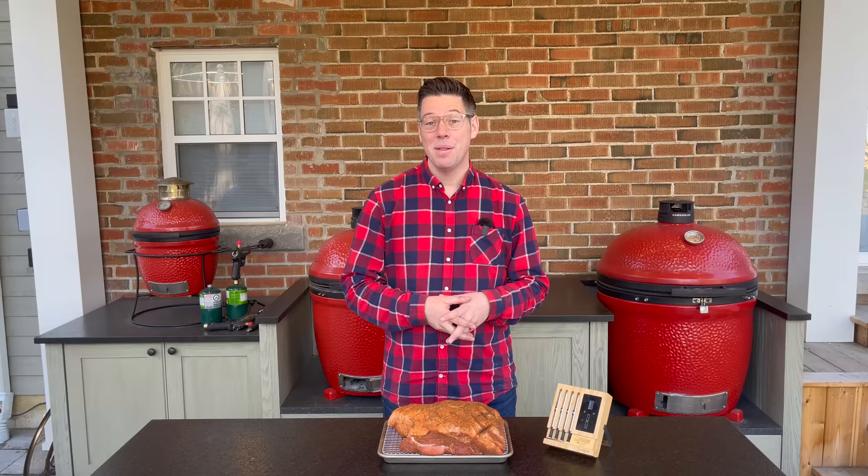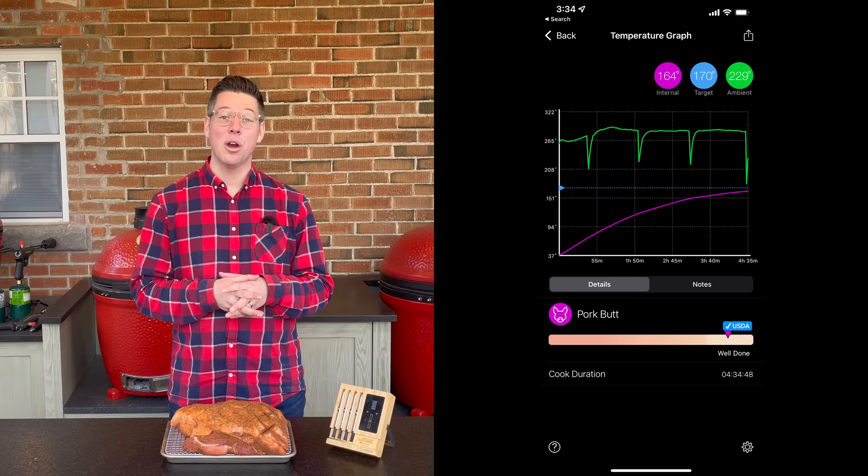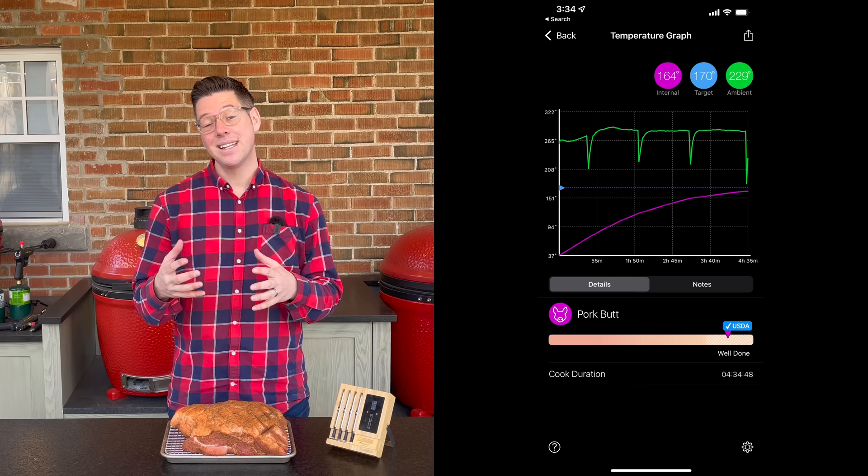When you rejoin me current day, we'll build our fire. Since I've got a couple errands on the go, I'm going to show you how to build a foolproof fire that will be set it and forget it and hold exactly the temperature we want, even if we can't be tending to our fire for a couple hours. I'll see you in a couple of minutes when we're ready to get this pork on.